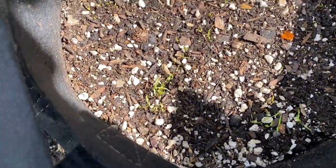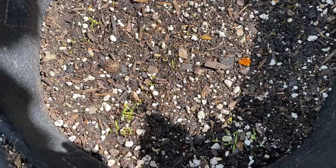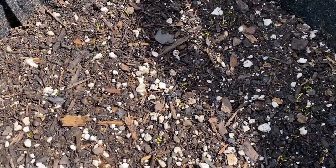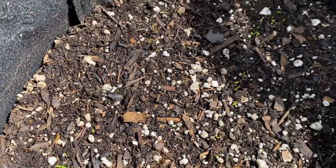I went ahead and planted carrots in a bag and they are starting to come up. They are under a trellis that gets a little bit of shade throughout the day. Just getting germination is amazing for me, so I'm pretty excited about that.